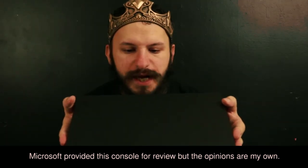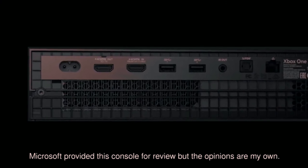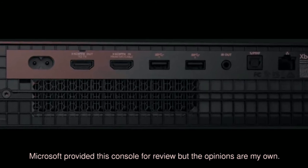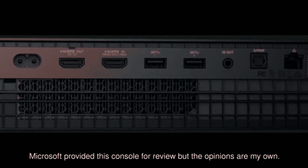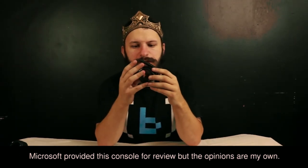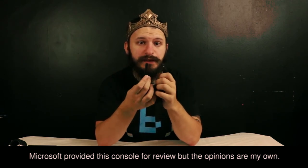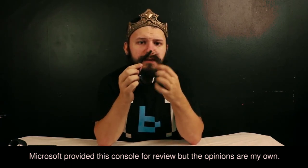We do have an ethernet spot, optical, some USB slots — they seem to have a little power symbol on them, SS. We have HDMI in and HDMI out, and also our power cable. I don't know how I feel about this part, just because the Xbox One had a power brick — and when my electricity popped, it popped the brick and not the Xbox. So we'll see how this plays out.